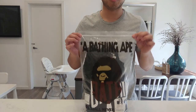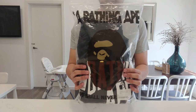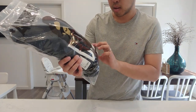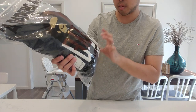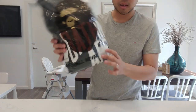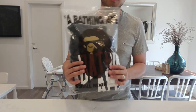Hey guys, welcome back to Amber Reviews. Today I'll be doing a quick review on this Bathing Ape top — it's a crew sweat, a Bathing Ape NYC logo foam print crew sweat, size large. I'll put the full name in the description below so you know what it's called.